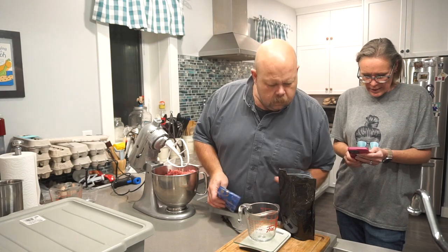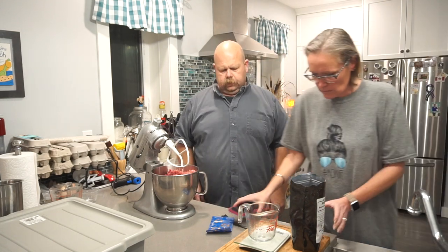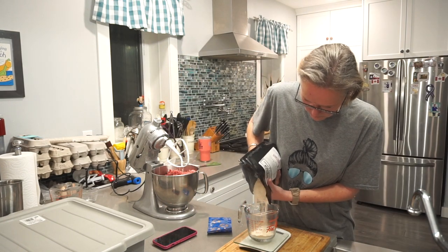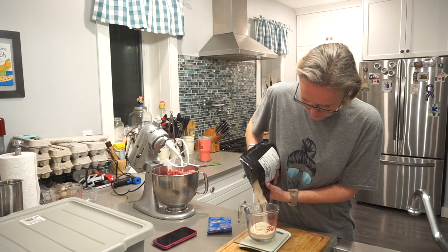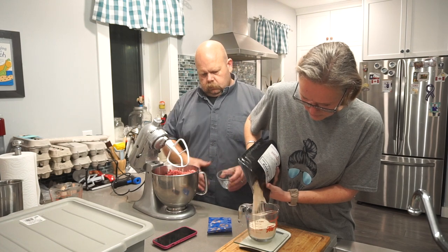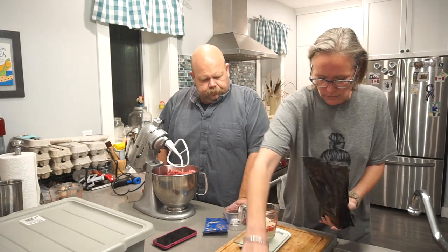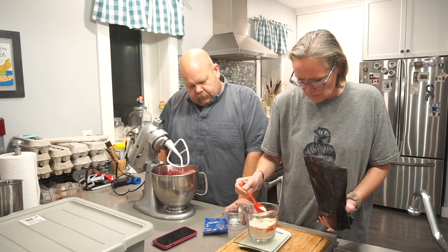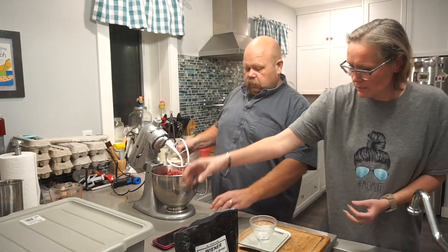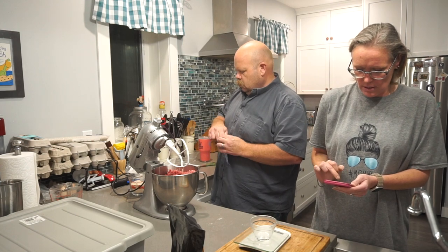So 81 times 2.2 is 178.2 grams of seasoning — that smells good too. And then the cure: 3 grams times 2.2 is 6.6 grams. That's the seasoning and this is the cure.